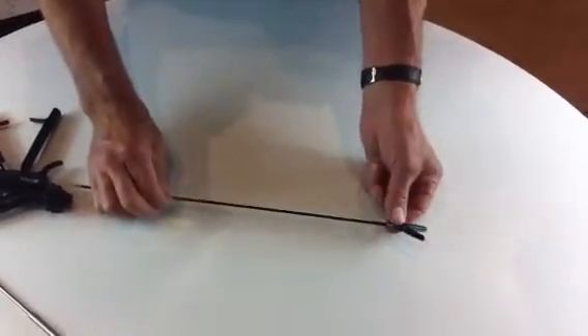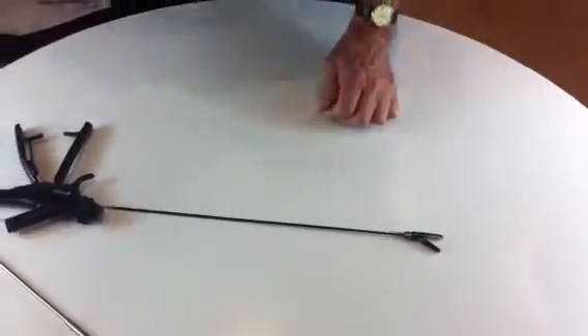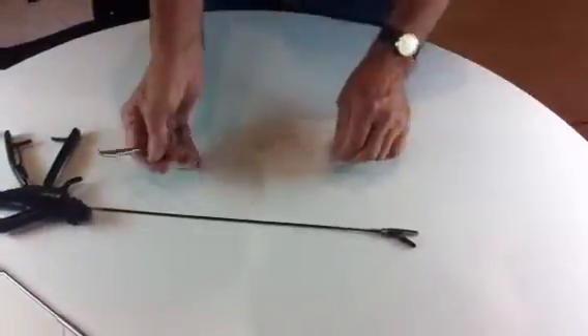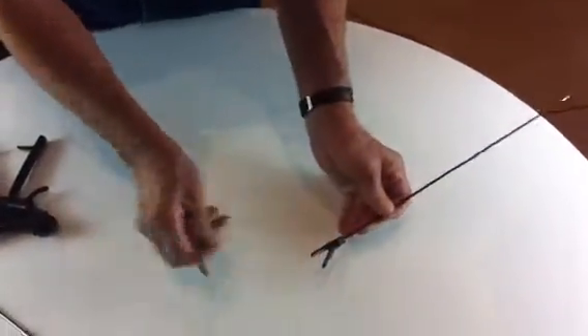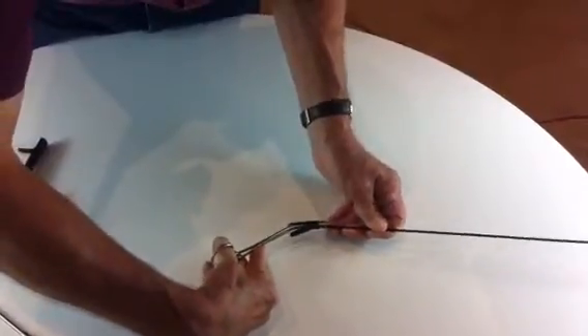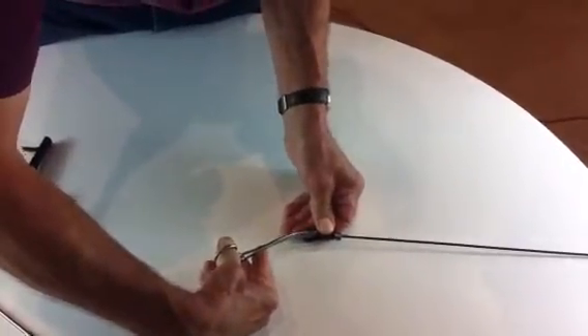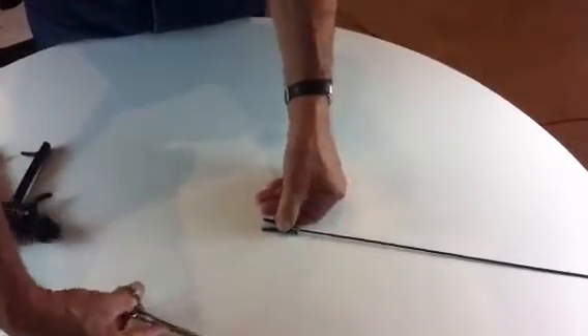We want to remove the blade for changing, so we need a pair of artery forceps, or something similar, to remove it. By grabbing the tip of the blade, the blade can be removed like that.